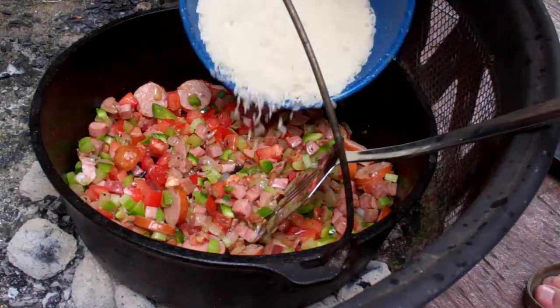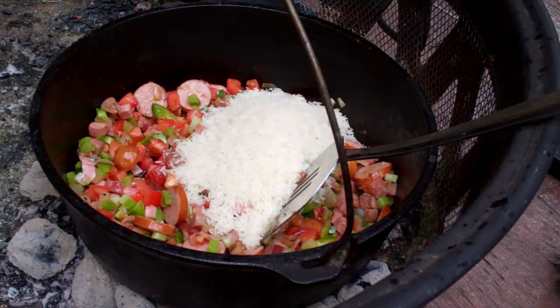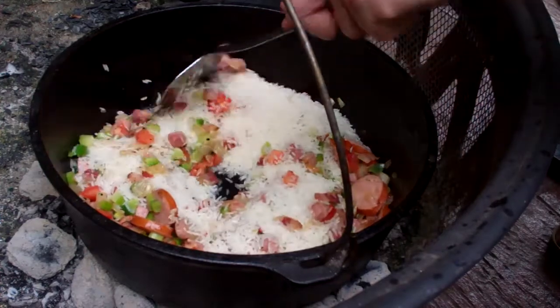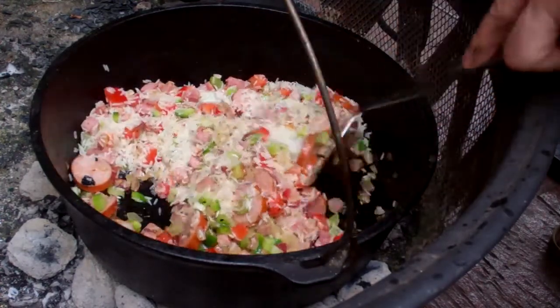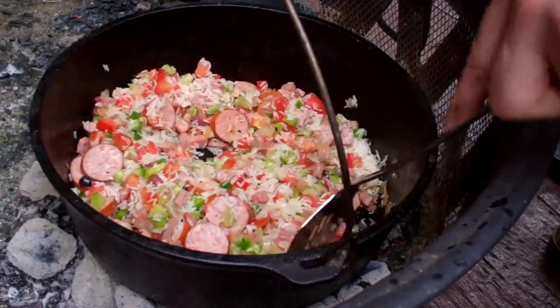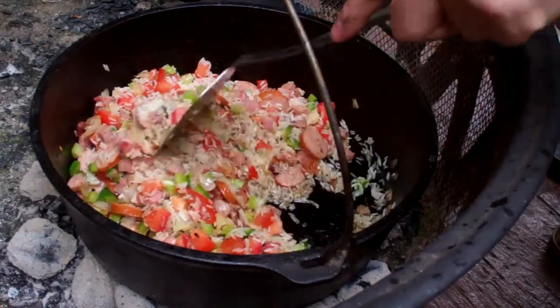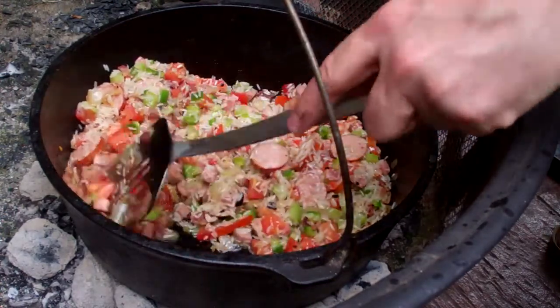Now I'm adding in two cups of rice — just regular white jasmine rice. A lot of people use wild rice or different varieties, but I have jasmine rice so that's what I'm using. I'm going to stir this and kind of roast the rice a little bit. It's already looking pretty good.